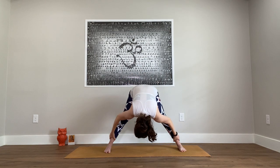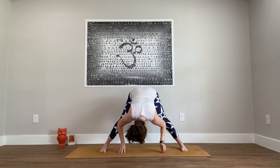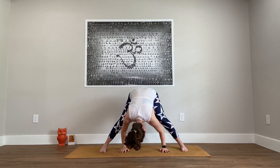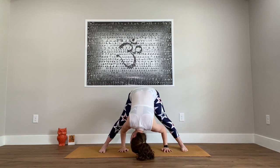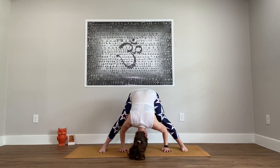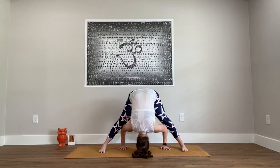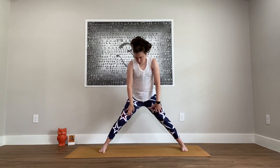Take a forward fold from here. Hold the outside of the calves, the ankles, or feet, or work on bringing hands to the floor — start with the fingertips, then you go from there: maybe the backs of the fingers, eventually the palms. Bring the weight more forward towards the toes so the hips align with the ankles. It's okay if there's a little bend to your knees.